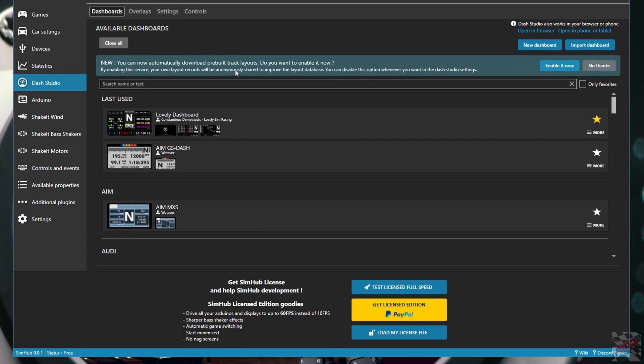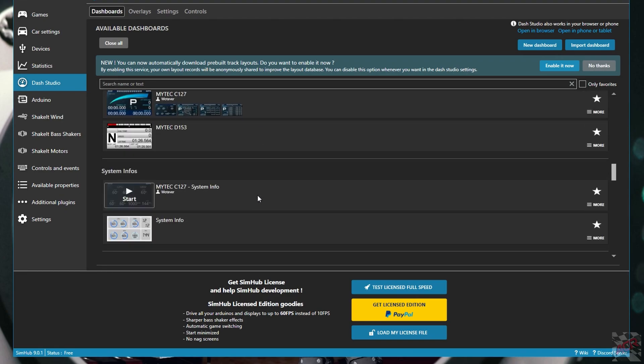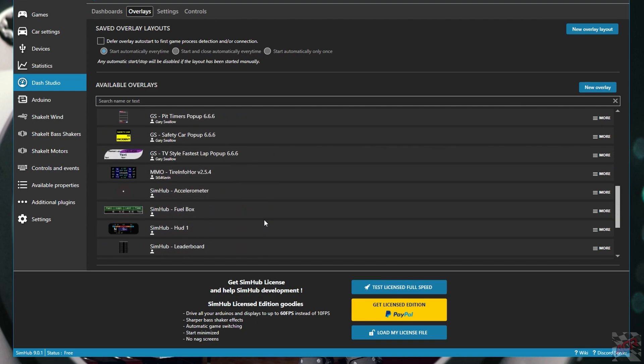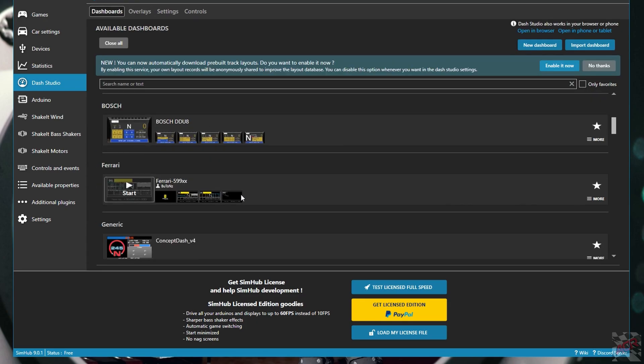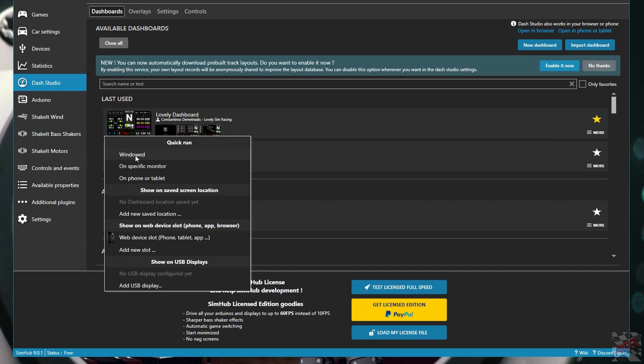In SimHub, under the Dash Studio tab, you'll see a whole bunch of dashes that are already installed as standard. If you click up here there are also overlays — so for something like Automobilista 2 there are different types of overlays available too. You can also download some from Race Department. But today we're doing dashboards. You've already installed lovely dash, so that's what this one is here. You click it and you can select windowed mode to have a window come up on your screen, on a separate window, or on a different monitor.